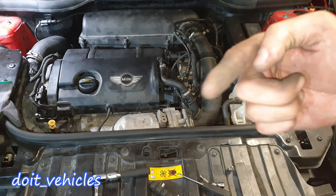Next, with a T30 socket and an extension, you've got one bolt here and one here. I'm going to organize them in this tray. Now I'm going to remove the mass airflow sensor. This intake hose should come out as well — just detach it from the turbocharger.